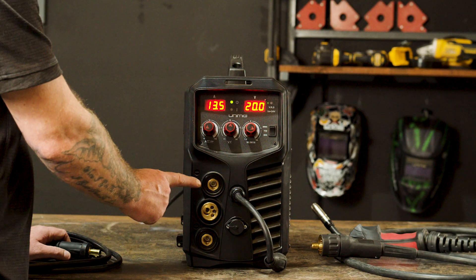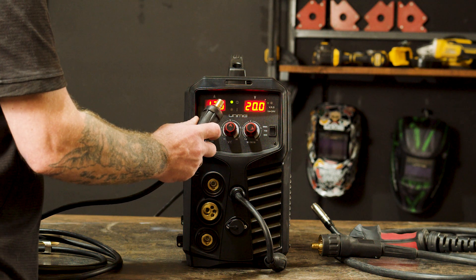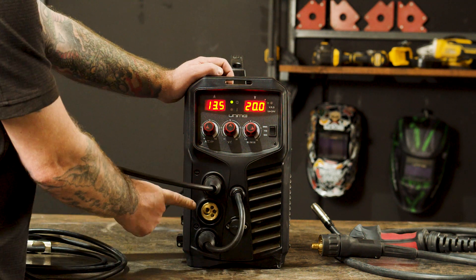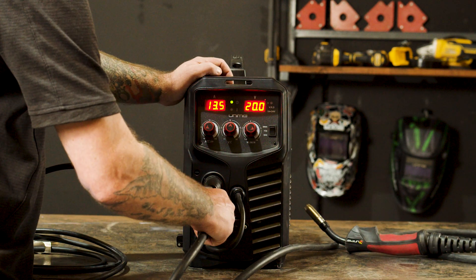Step 1, Polarity. We are going to start off with gas shielded MIG welding, so our earth lead goes into the negative panel mount socket, while the polarity cable goes into the positive panel mount socket, and our torch into the euro connection, which makes our setup DC electrode positive.